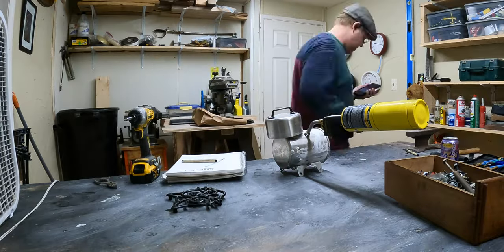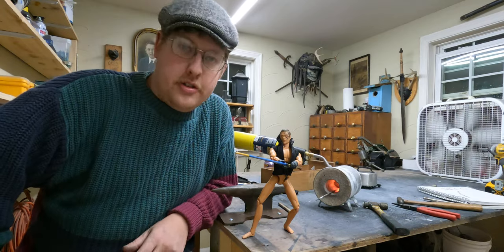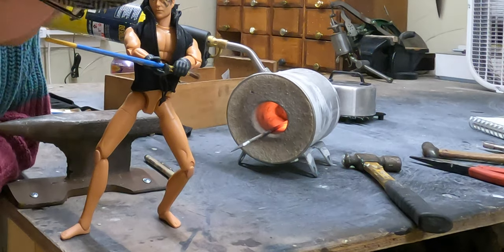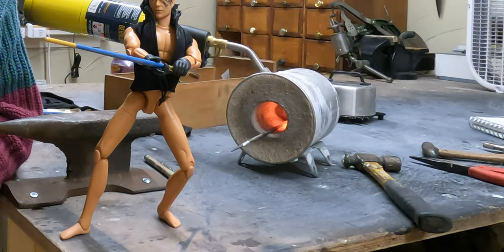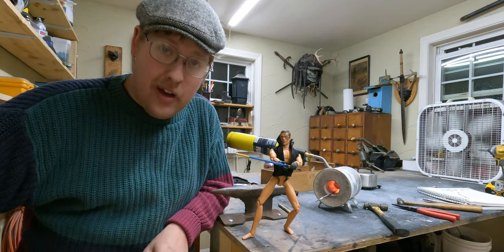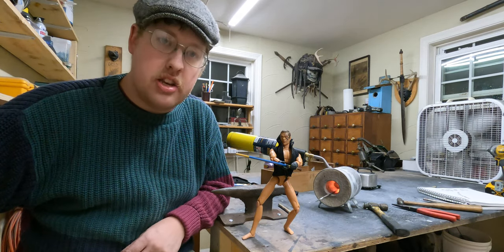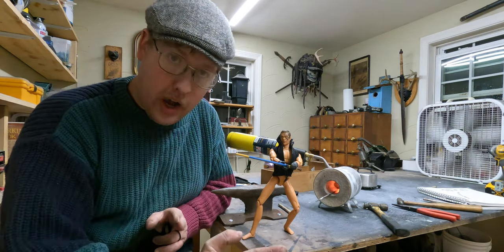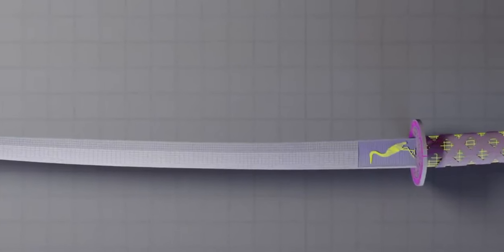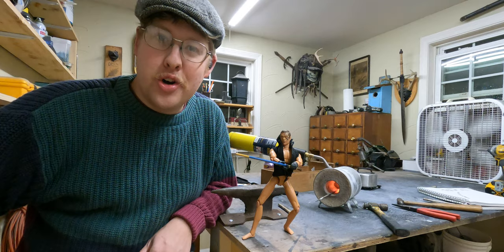Hey guys, my forge is ripping and roaring here. I'm sitting here with the action figure man — he's a little excited. He wants to get a sword and we're going to, by Jove, we're going to get it for him. I got my piece of steel in there heating up and we're going to show you the process we're going with. I'm using a round file as the basic materials and we're going to see if we can end up forging this into a katana — that's what the Wheel of Time crew has decided to go with for this new rendition of the sword.